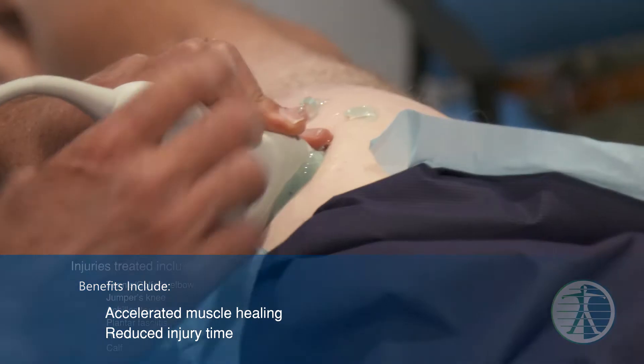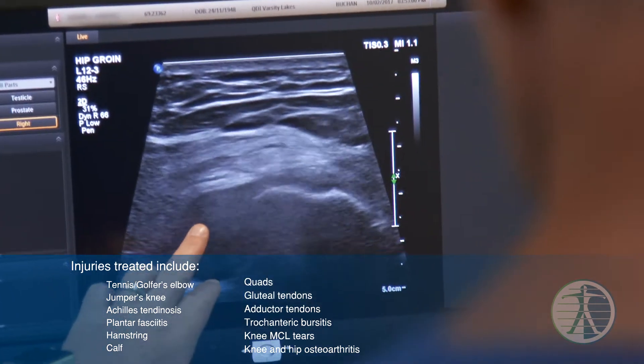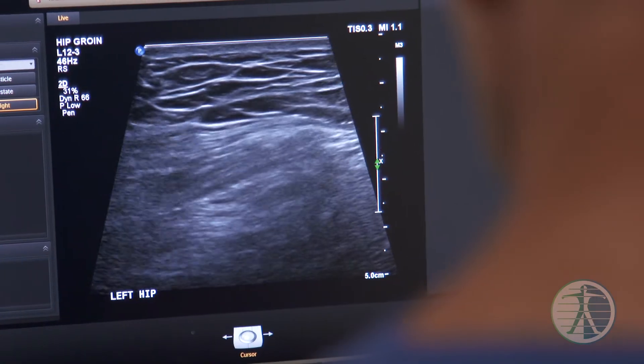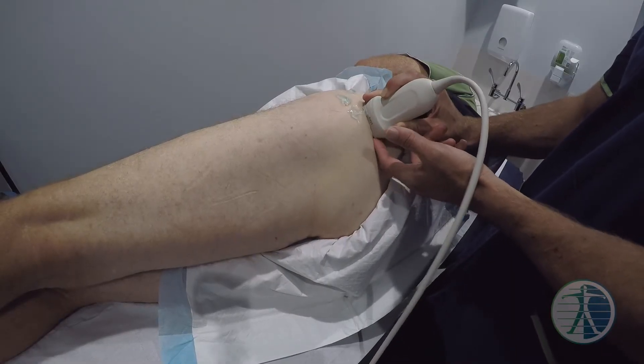So I'm going to go to this fluid. Randall has a proper decent-sized tear of that tendon and if we can get that to heal, to start healing, then that's the end goal of what we're trying to achieve.